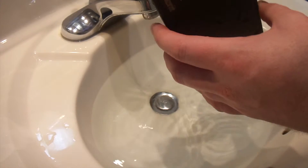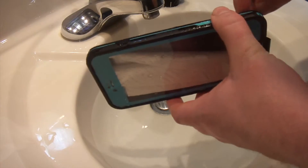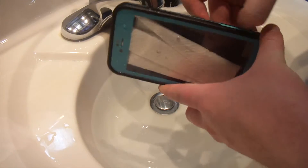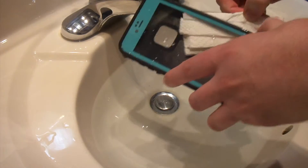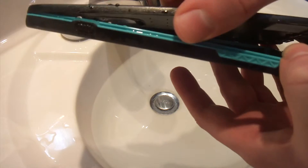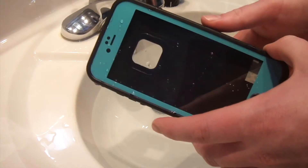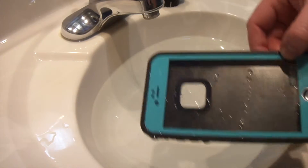Just for fun, even though I know what to expect, let's do the 6 Plus and just make sure everything's good to go. Open it up — and the paper towel? Bone dry. This is the fifth case that I've reviewed for Merit, and every single time, without a doubt, it's been completely dry inside and done everything it's supposed to.